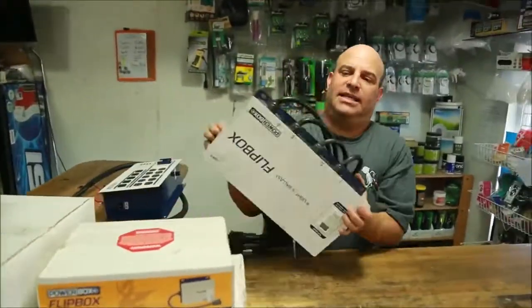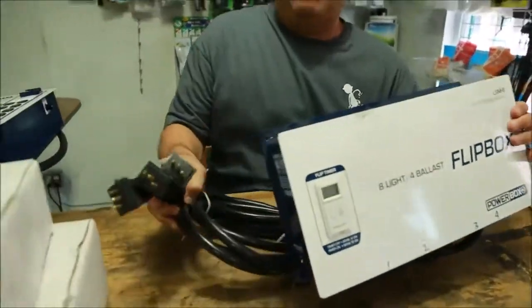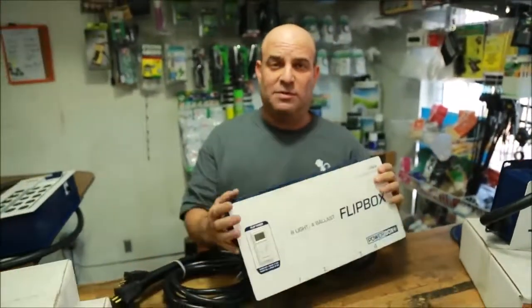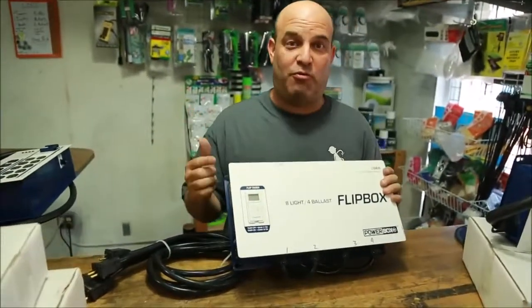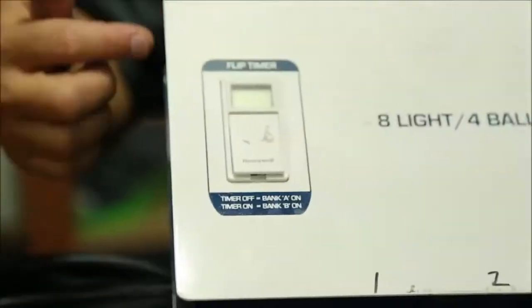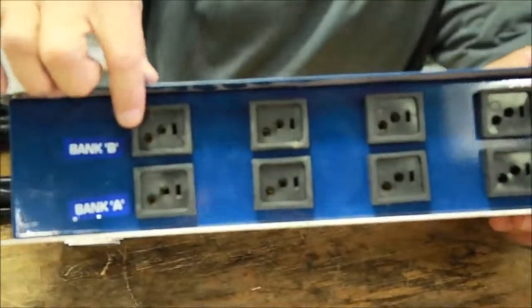Here's something else I got a sick deal on. This is an LSM 8 — you hook four ballasts up to it and you get eight lights out of it. We buy this for $375 and we're supposed to sell it for $575. I got it for $80 worth of product. They listed it at 1, 2, 3, and 4. You can see the covers are on it, it looks like it's in good condition, the edges aren't bent, and none of the outlets are burnt.